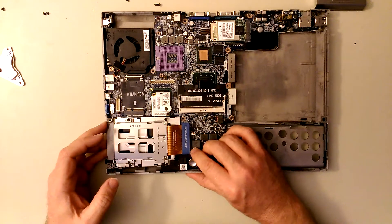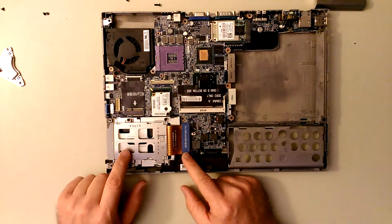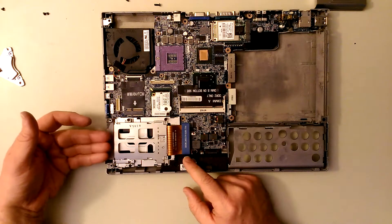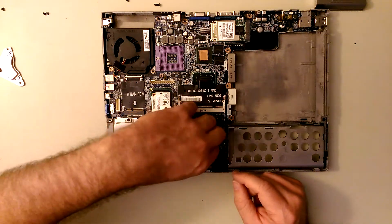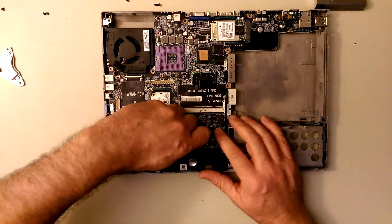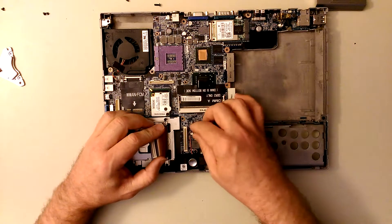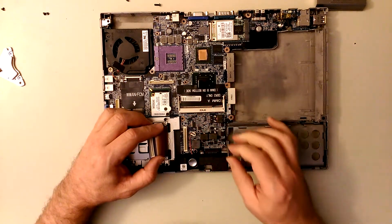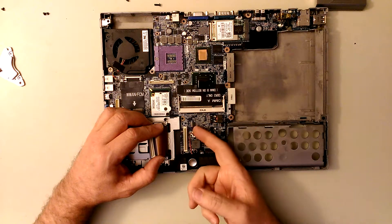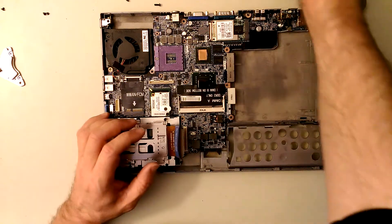This is something that's hardly ever used anymore - it's called a PCMCIA slot. It used to be used for modems, extra USB ports, and all kinds of stuff. You just pull up on the ribbon and pull that away. Then there's the speaker - it's not secured by any screws on this particular model, but it does have a plug. Take that off and set it aside.